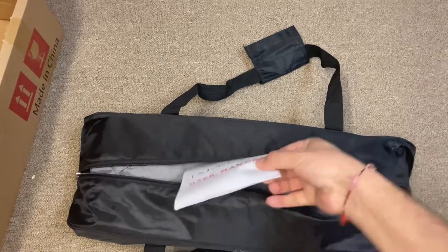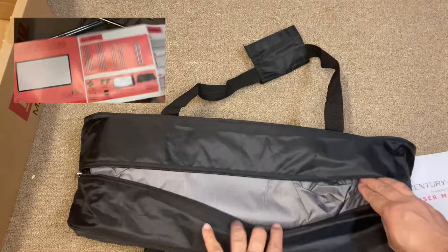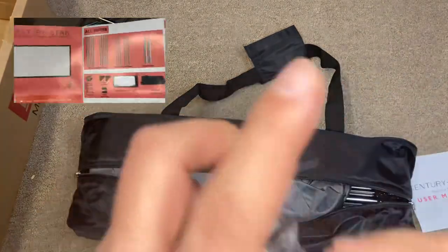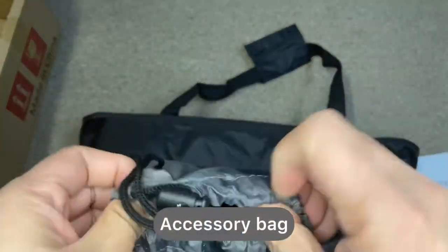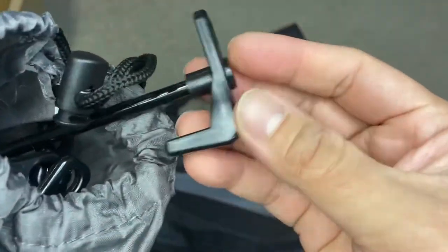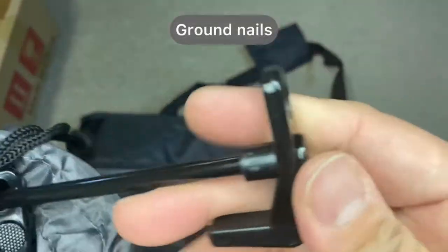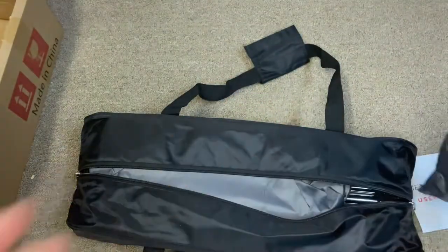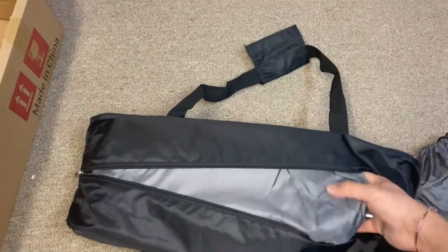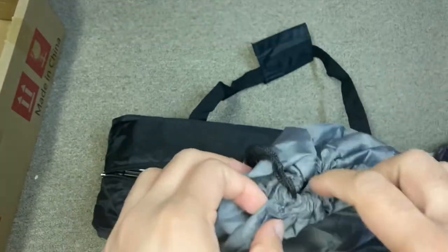It has a zipper and everything is inside. Let's start with the user manual — I'm just showing you that in the corner. This is an accessory box pouch, and the good thing is everything is stored in an individual bag. There are ground nails that I will show later on, and this pouch is just for the projector screen — individually wrapped.